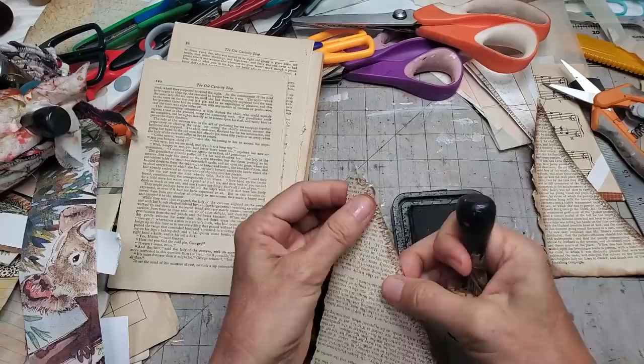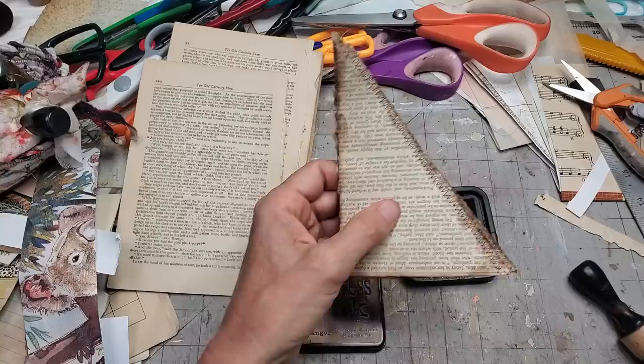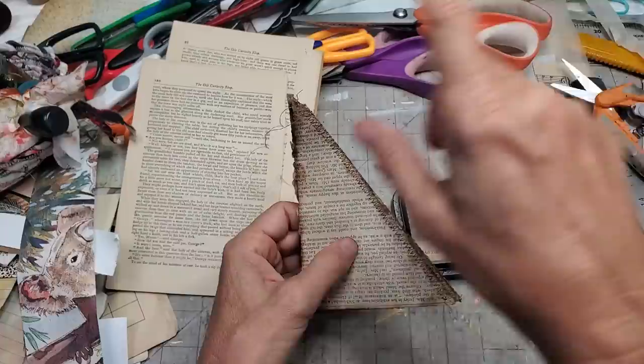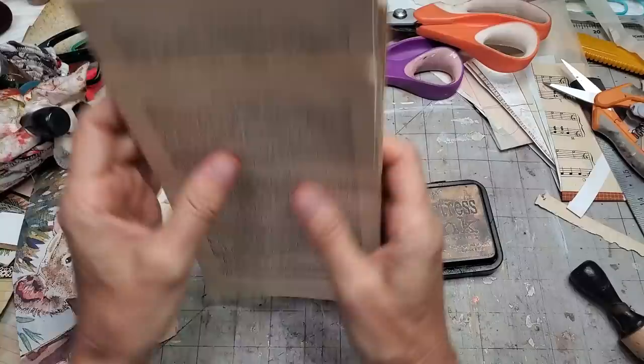I'll make up a bunch of these and then decide whether I want to decorate them. The nice thing about the corner tuck is it's not restricting — if you want to stick things in they can be almost any size, as long as they fit within your journal page dimension. As opposed to a pocket where you can only be so wide because the pocket constrains you. I find corner tucks really friendly to work with.